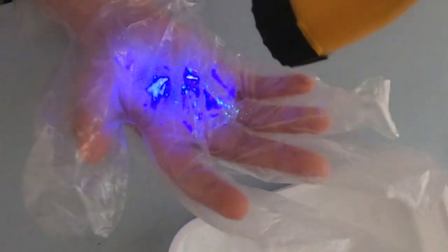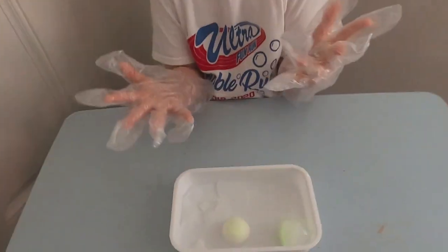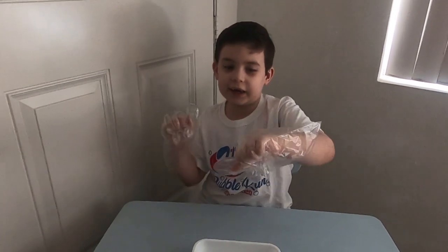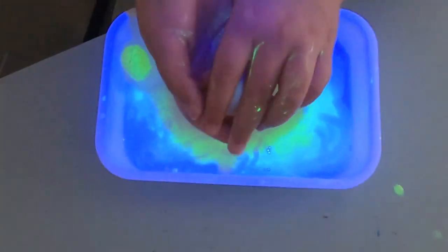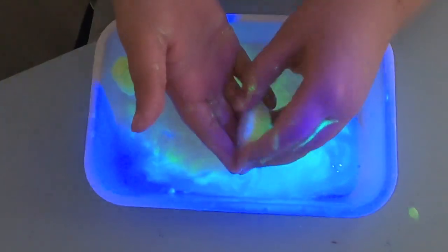Wow, look at that large glow! Make sure to leave a like and subscribe. Stay good, kind, and happy — bye! Oh, guys, they're melting very fast!